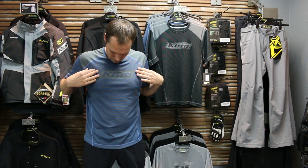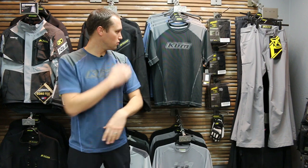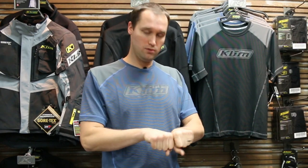This shirt, the Advanced Performance Tee, comes in two colors: a blue with a gray on the shoulder and a black with a gray on the shoulder. I love this as a base layer shirt because it's very light, it dries quick, it's very comfortable, and it packs very compact — you can roll it into a tight bunch.